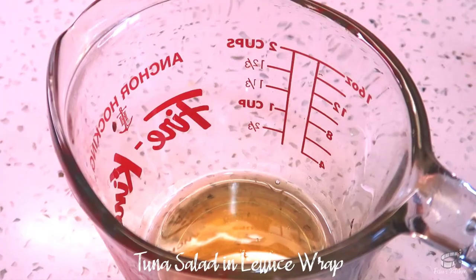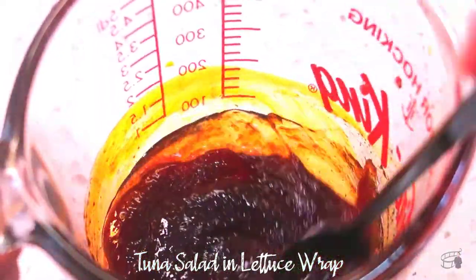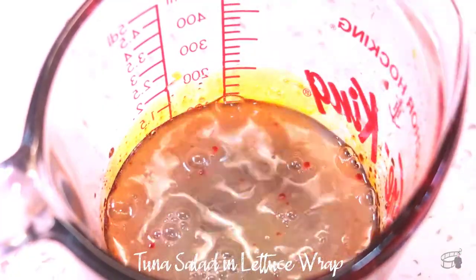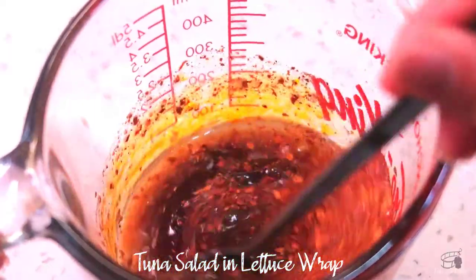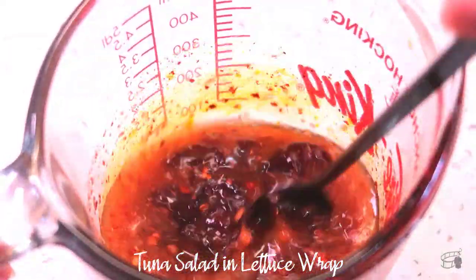In a mixing bowl, combine honey and Thai chili paste and stir to dissolve the chili paste. Add the fish sauce, lime juice, and dried chili flakes. Mix well. You can also use finely chopped fresh chilies or no chili at all.